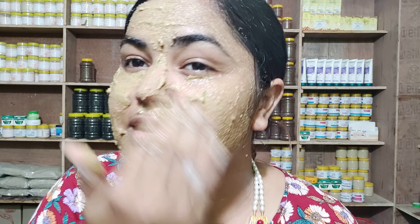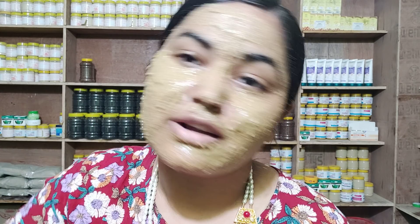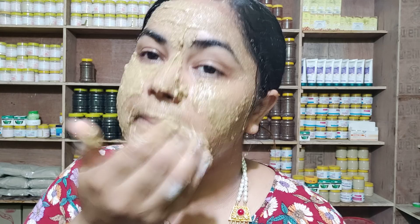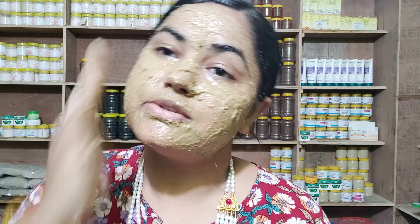Now we can apply the pack. Put it on tightly and evenly. I will put a little water into the pan to adjust the consistency. I will apply it to the face. Patricum — being used to take care of the face pack — makes the face packaging look more smooth.